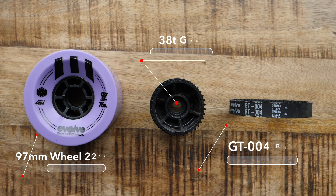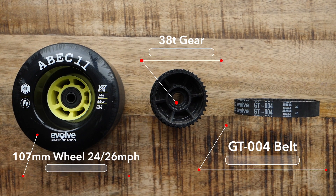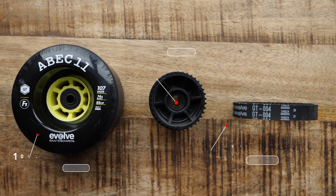Very responsive, very sharp — not in a sense that you feel dangerous, but the gear setup along with these wheels just results in great acceleration and braking. Now lastly in this category is going to be the 107 millimeter wheels. Top speed is somewhere between 24 and 26 miles an hour and your acceleration and braking with this setup is great.